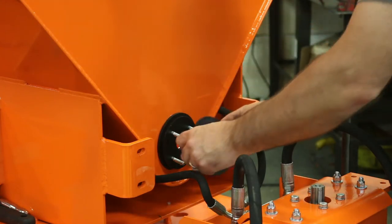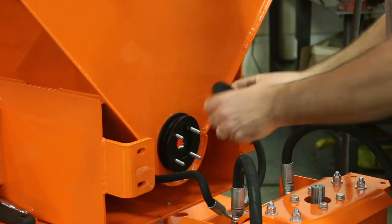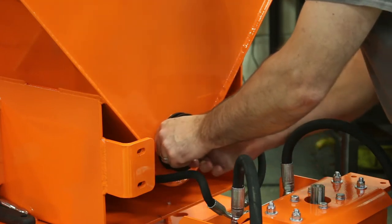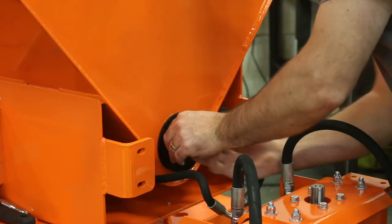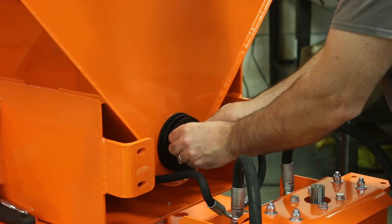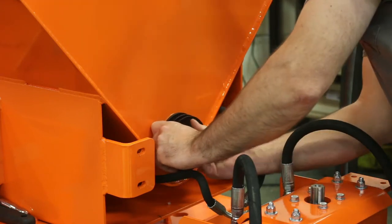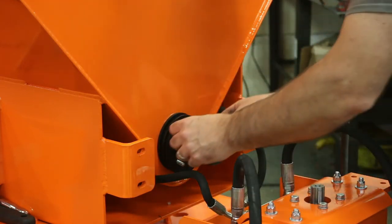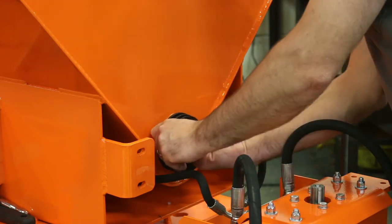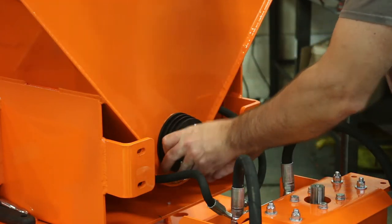The next plate has a notch in it for the grease — it'll line up straight up. The next seal, the grease fitting hole is going to be up. Another plate with a notch in it, the notch goes up. Another rubber seal, the hole goes up. Then we have our outside plate with the grease fitting — the grease fitting is going to be up. And then the nuts.